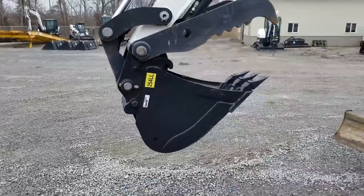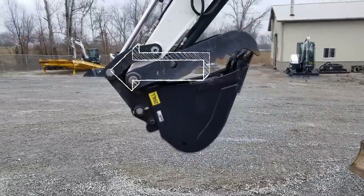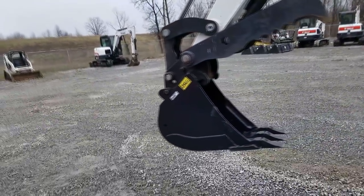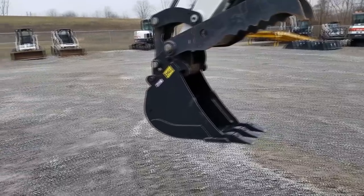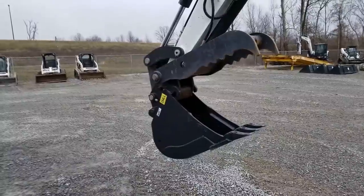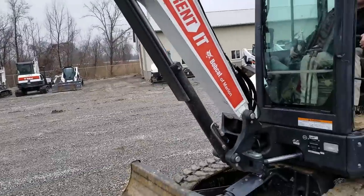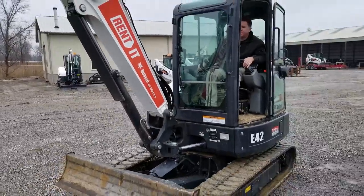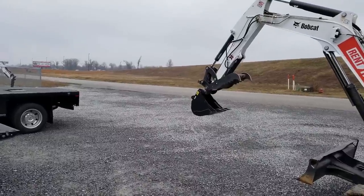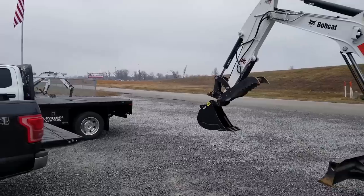One drawback to the 12-inch bucket is right here: the thumb is actually 14 or 16 inches wide, so if you were to dig a trench, that thumb is going to hit up on the top. But with the class four bucket it's a lot deeper, so you can still get two feet deep before you hit there. Good to go.